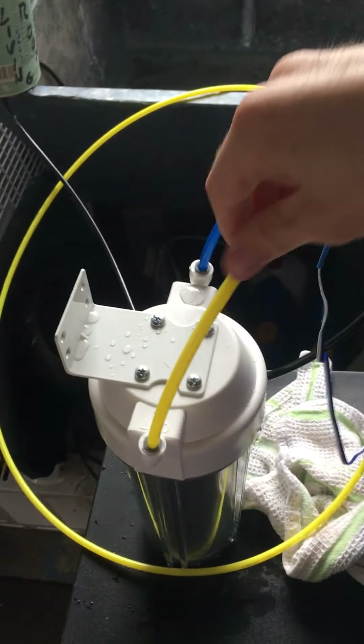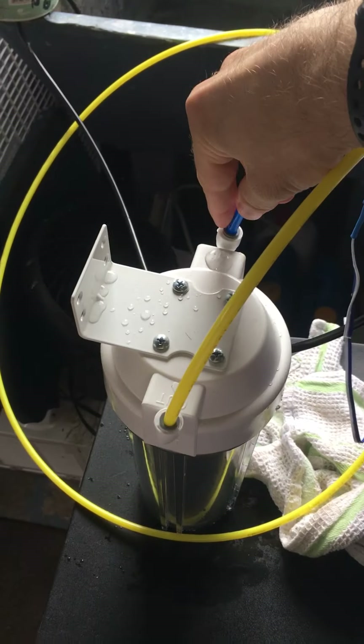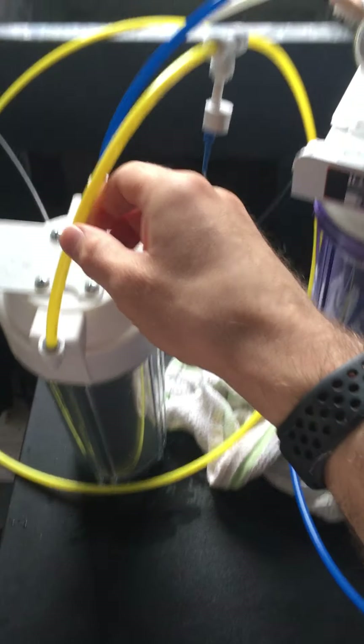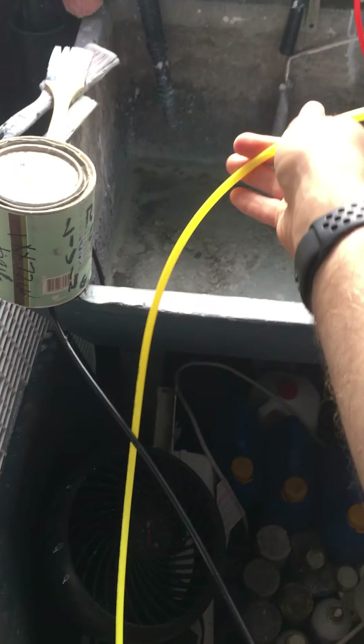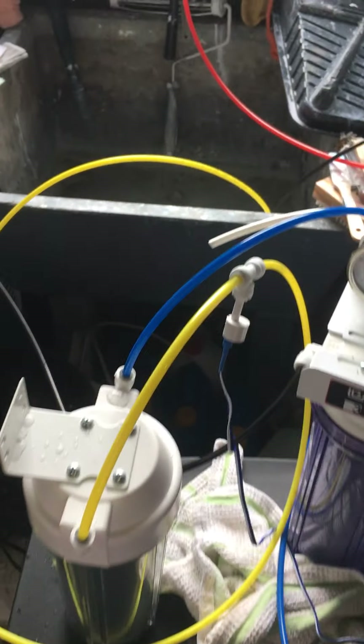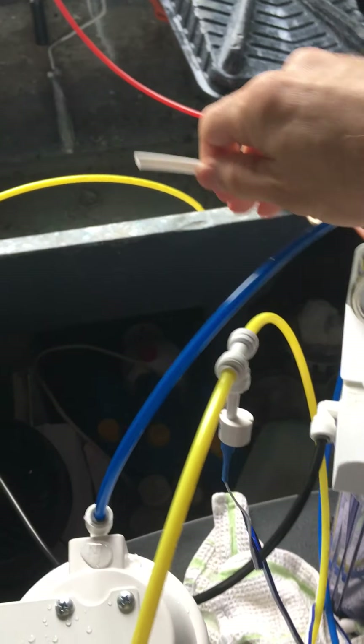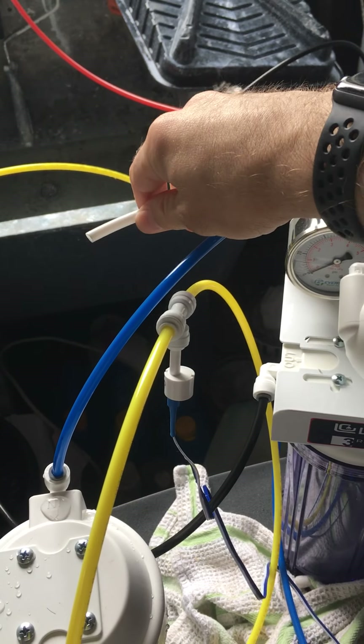This is a connection that I made, and so is this one, which I'm assuming goes to whatever you want to collect your final filtered product in. I have three tubes here: one tube that's unconnected and I don't know what it should connect to, and then a tube exiting stage five.